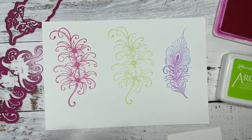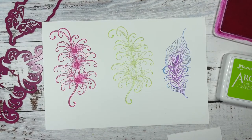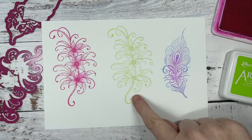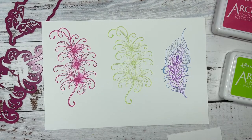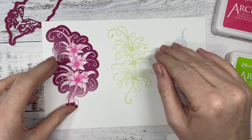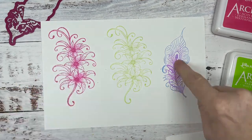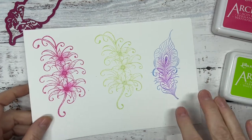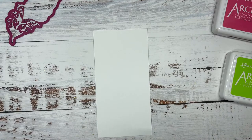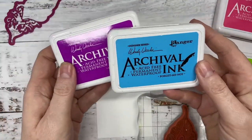I want to show you how you can do this without thinking, oh my goodness, how do I color this? Not everyone is a colorist and that's okay. So all we're going to do is just use circular motions with our pink inside those flowers. We're not going to do anything with the green one. Then we're going to lay our die over the top and run that through the die cutting machine. I'm going to use Cactus Flower and Forget Me Not.